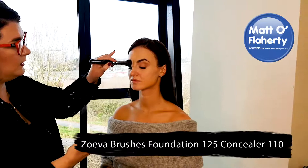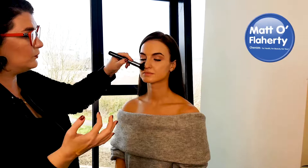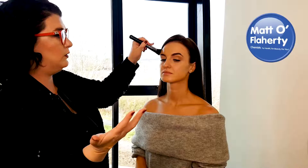I'm using a stippling brush here which gives a nice airbrush finish to the foundation. I've popped the foundation on the back of my hand and I'm starting in the center of the face, just buffing it onto the skin in circular motions. It's usually in the center that we need the most coverage, so I bring the foundation out from there. The lighter you go with the brush, the better the finish and coverage, and it stays longer because it's a lighter film of product.